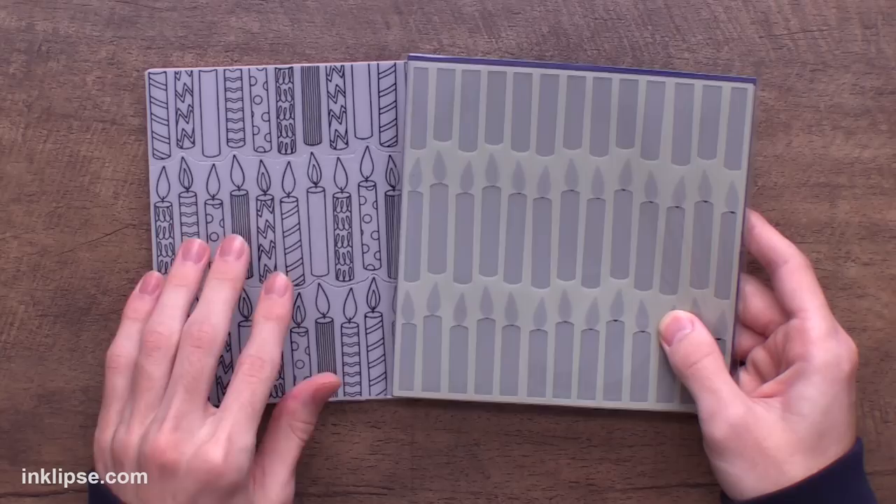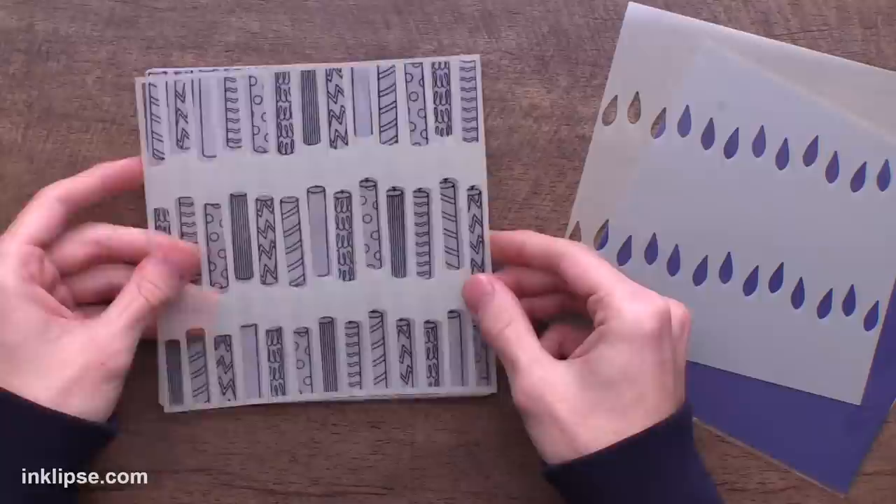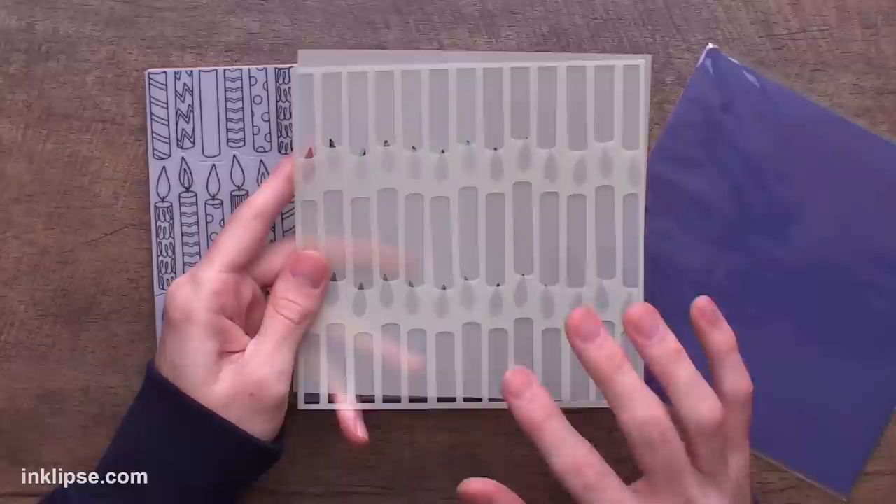Along with this background stamp, we've designed a stencil set called Candles. This is a layering stencil set with two pieces in the pack. It's really awesome because the candles are all separate, and then you have the flames as a separate layer, so you can do these in two different colors. It makes it super easy to lay on top of the stamp and do your coloring really simply with both layers. Stencil sets like this are a huge time saver.